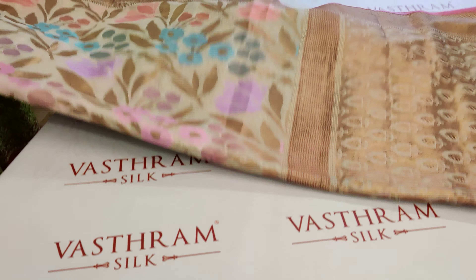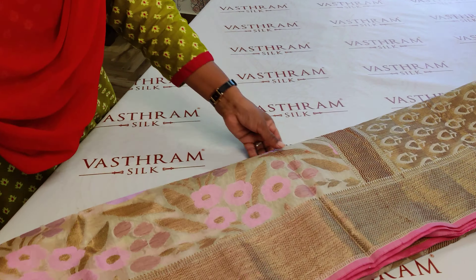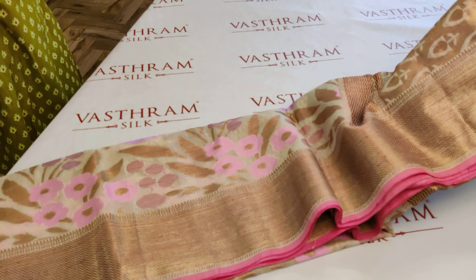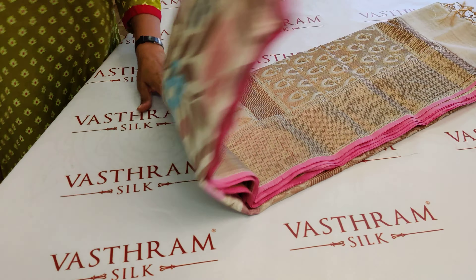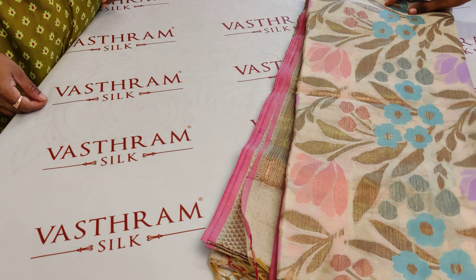There's a nice pink border attached to the edge of the sari to make it even more interesting, or you can also use it as a contrast blouse if you are willing to wear one. This is a very pretty weave.